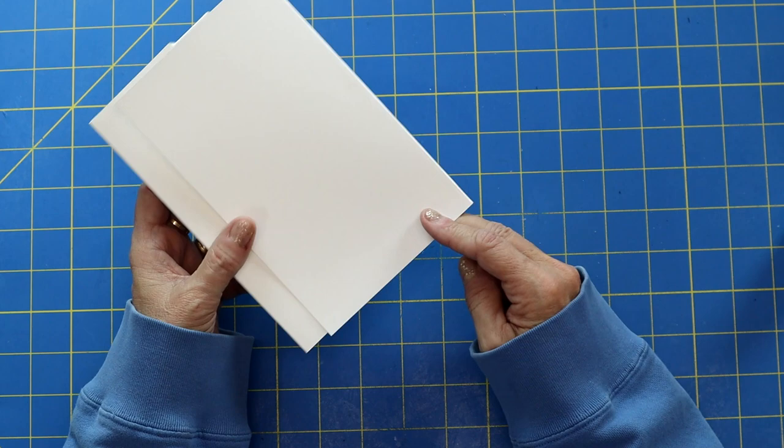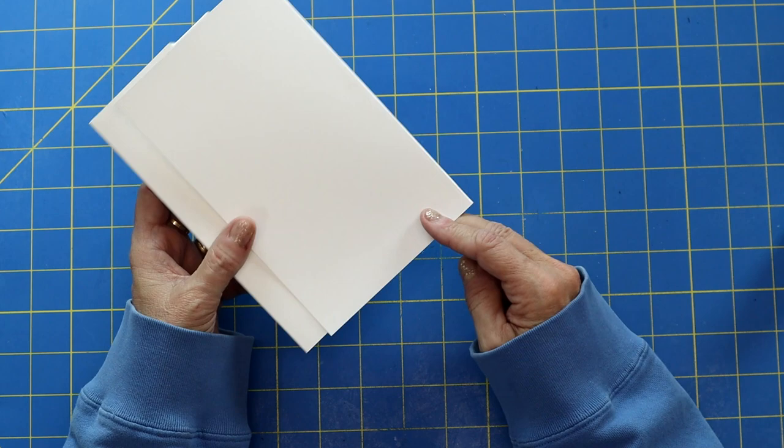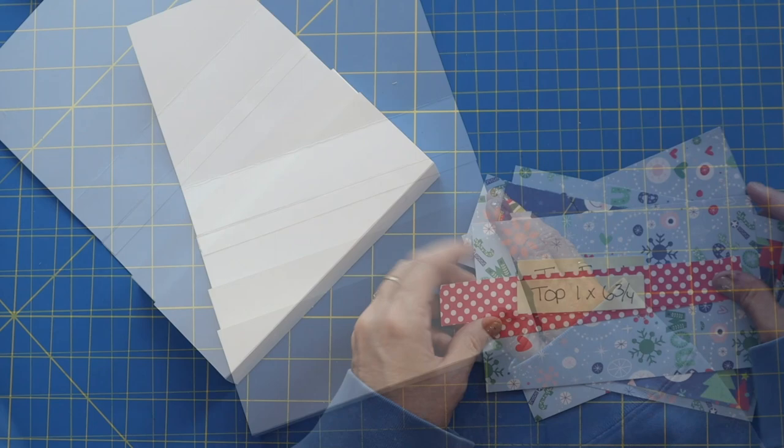You can have this flap any size you want, but I wanted a big shaker so mine is a little bit larger. So we are ready to do the decorating and that is my favorite, most favorite part. So let's go over the sizes of the matting.